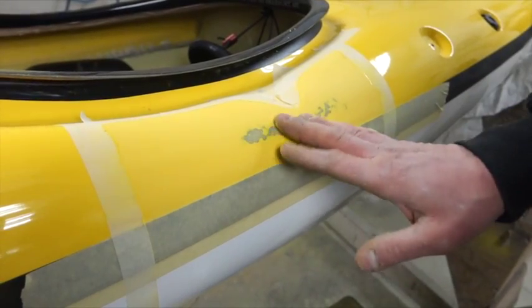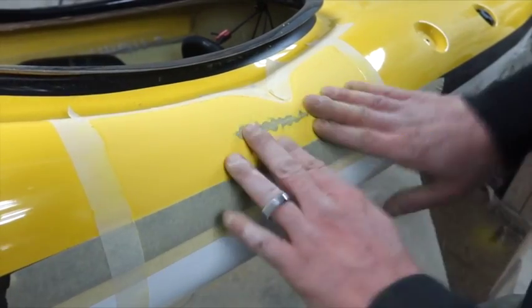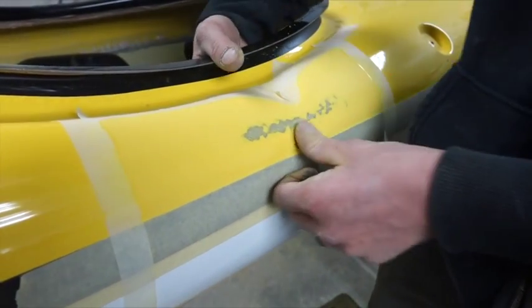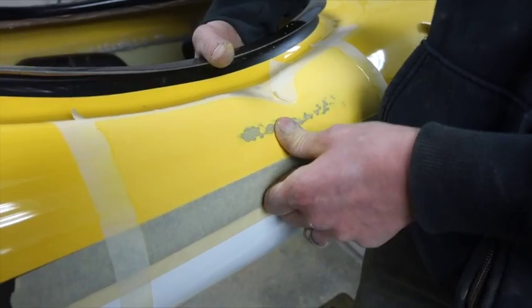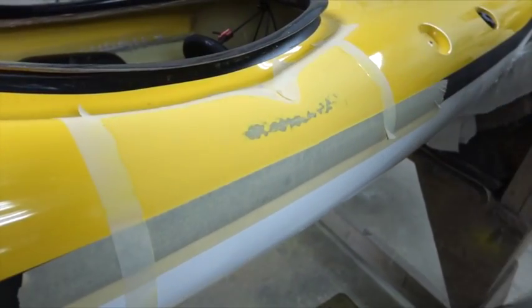After the gel coat, you're into the main structure of the boat. It's okay to go a little bit into it, but you don't want to sand all the way through. Depending on your boat, it can get really thin in some areas, so just be aware of that when you're sanding away.